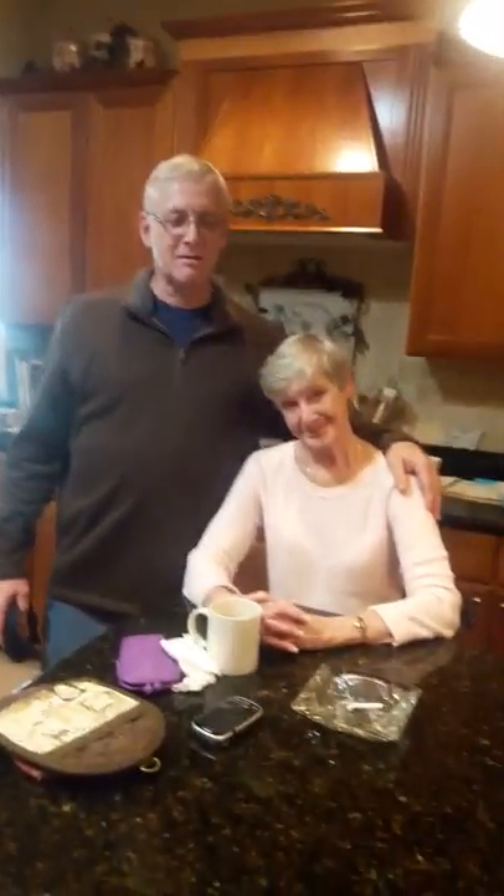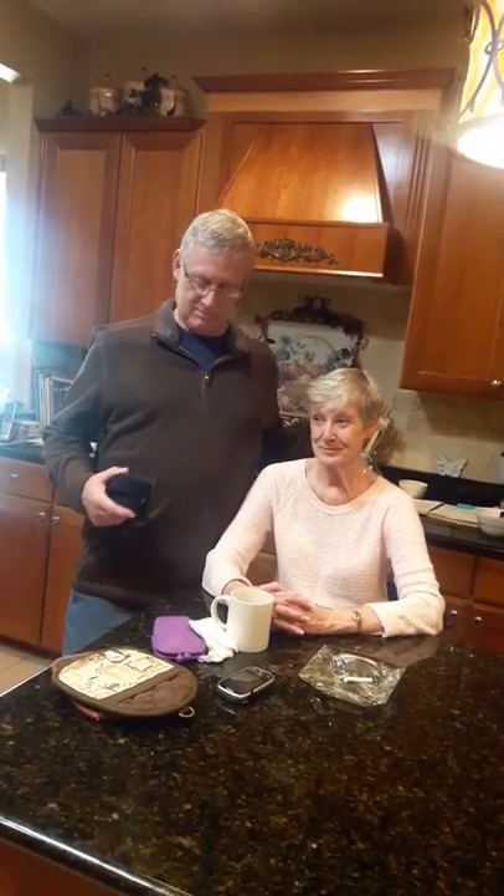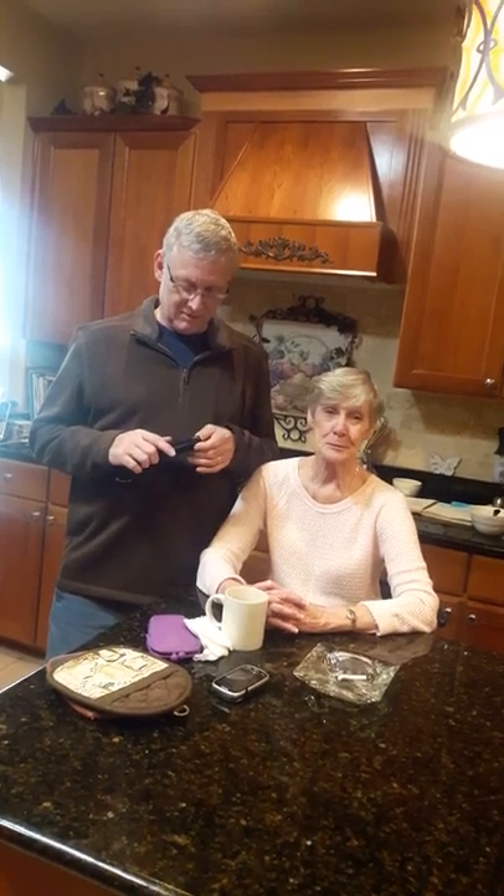Well, hello. Merry Christmas. It's Christmas Day and we're going to do a root beer review, me and my mom. This should be good.